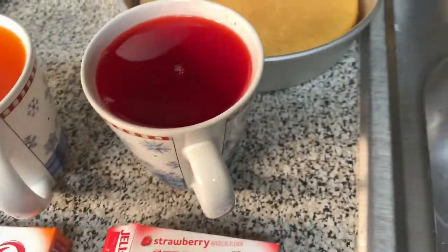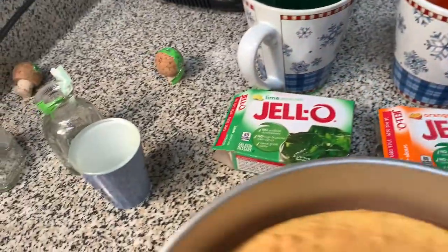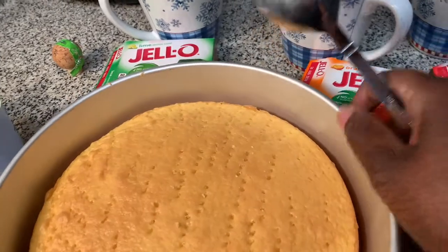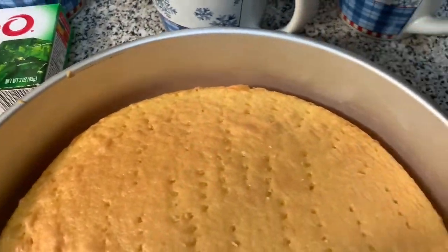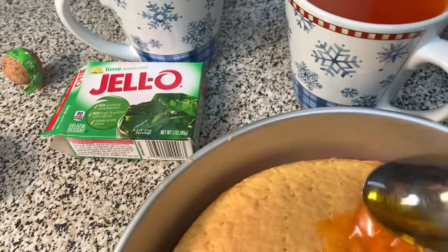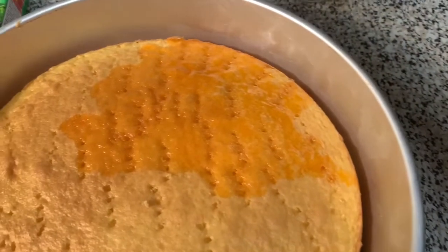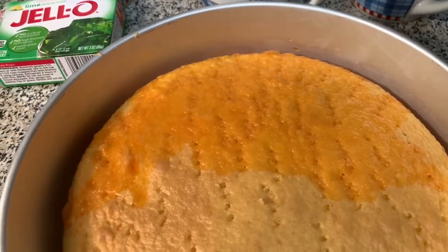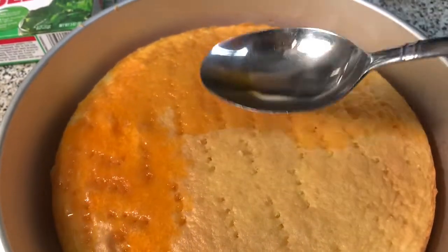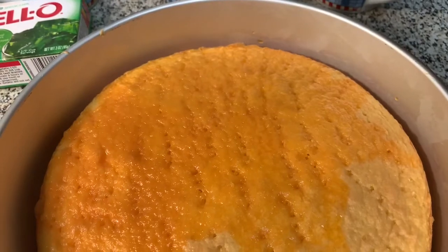You're going to take each cake and each flavor — I think we need to spoon it on so we can control it. Here's the orange — we're just going to soak it like that. Once we soak these, we're going to put them in the refrigerator for 30 minutes. So you're going to do each cake with a different Jell-O flavor, then come back.